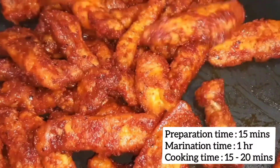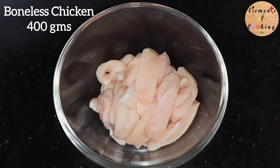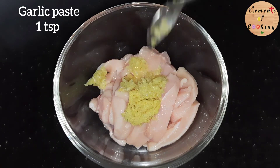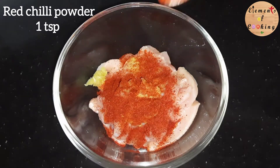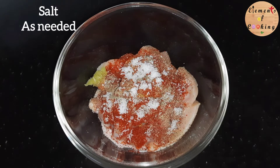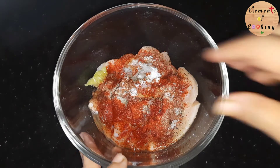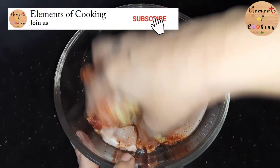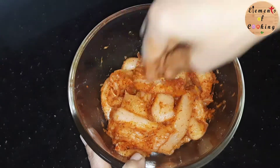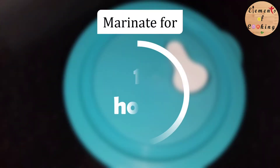To make this chicken appetizer, I have taken 400 grams of boneless chicken cut into strips. To that add 1 teaspoon ginger paste, 1 teaspoon garlic paste, 1 teaspoon red chili powder, 1 teaspoon pepper powder, salt, and 2 tablespoons of egg white. Mix everything together and keep it aside for an hour.